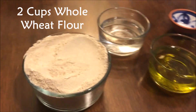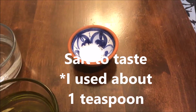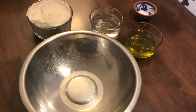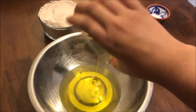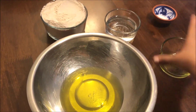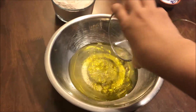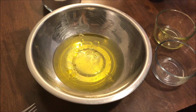Here's what you're gonna need: two cups of whole wheat flour, half a cup of water, half a cup of olive oil, and salt to taste. That's it! In a large mixing bowl, we're gonna go ahead and add our olive oil and water and give this a mix until it's well emulsified.